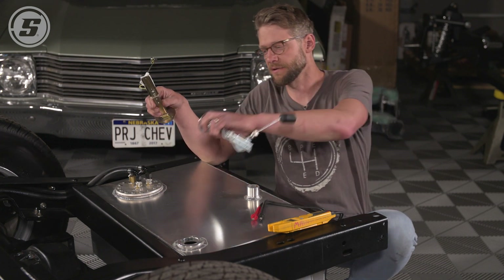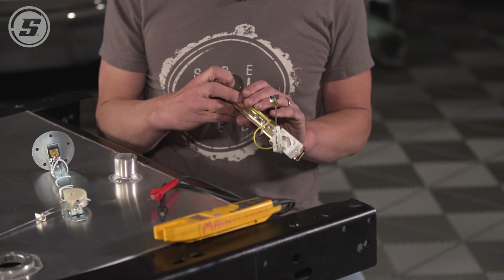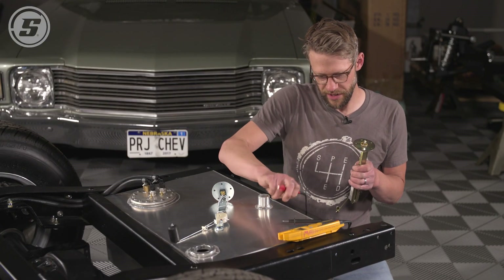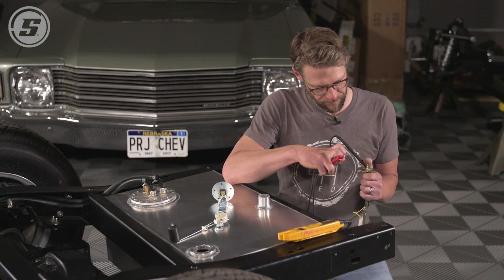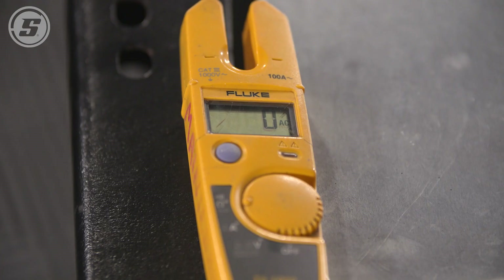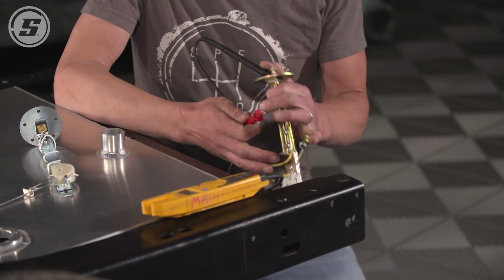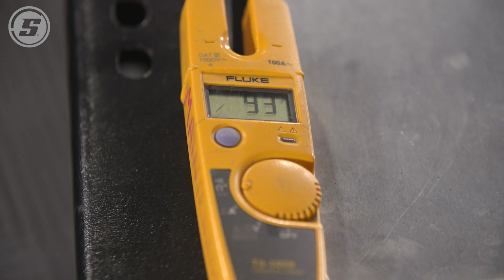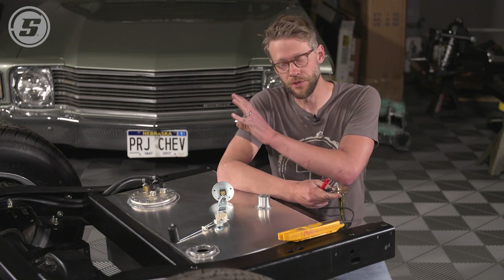We're going to check this other one and see if it's the right one. We've got another universal arm style sending unit here. Again, we're in the empty position with the float at the bottom — this one measures 0 ohms at empty. And at full, it measures 90 ohms. So this is our 0 to 90 sending unit that we need to use with our 0 to 90 gauge.